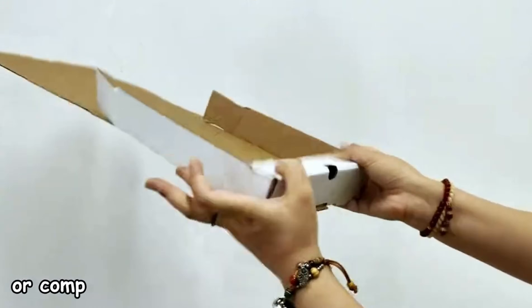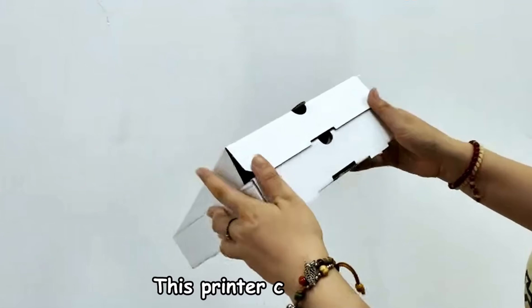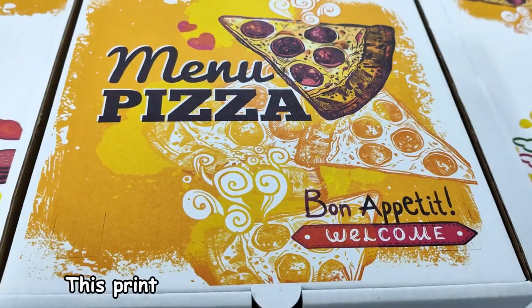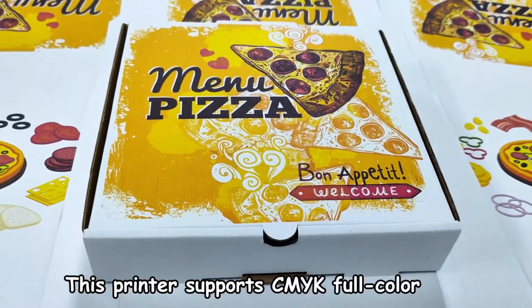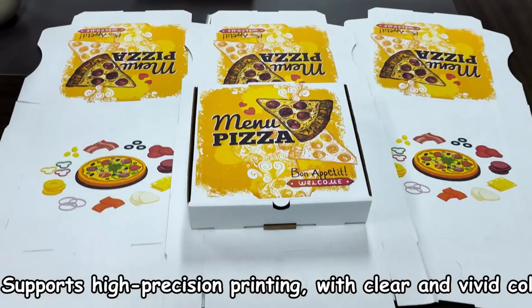Your pictures or company information on the surface of the pizza box? This printer can help you. It supports CMYK full-color printing, high-precision printing, with clear and vivid colors.